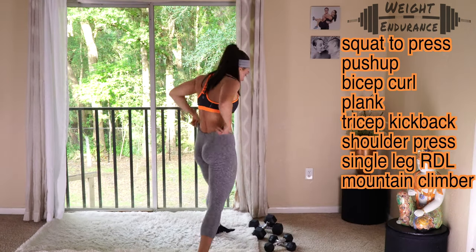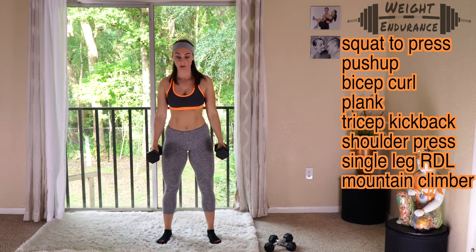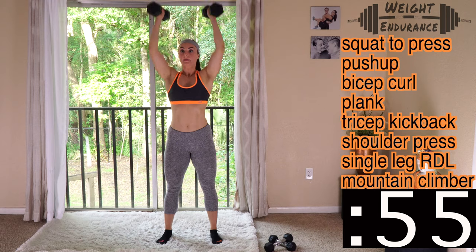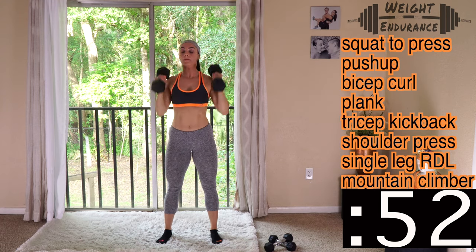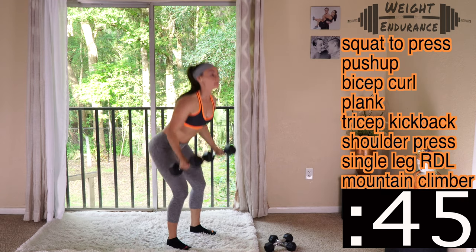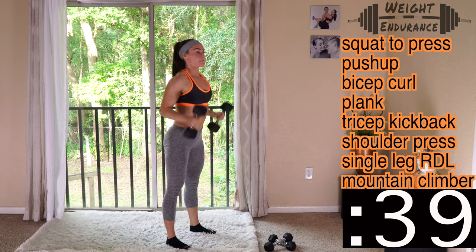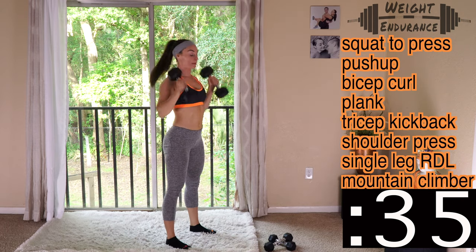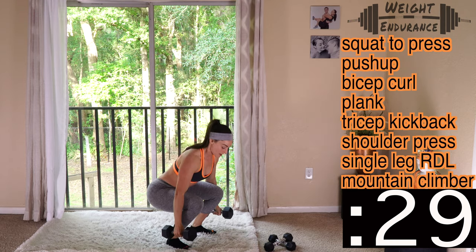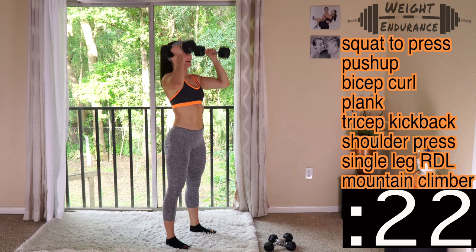We're going right into round one. Grab your dumbbells for squat to press. Get set in three, two, one, go. No counting reps today, which should be somewhat of a relief. Notice it says squat to press, not squat, curl, press — even though we are doing the curl, we're just not putting emphasis on it. Fast-paced motion here. Breathing in on the way down, out on the way up.